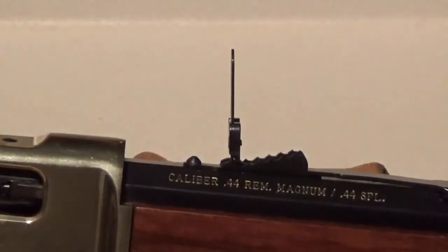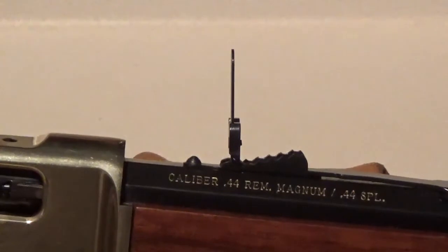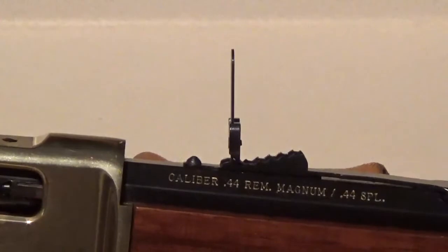Hey guys, I have the Henry 44 Magnum today. I guess you'd call this model the Big Boy. It has an octagon barrel. You'll notice a kind of peculiar looking sight on here, but if you've seen any of my other videos, you'll notice that I like to take certain calibers...